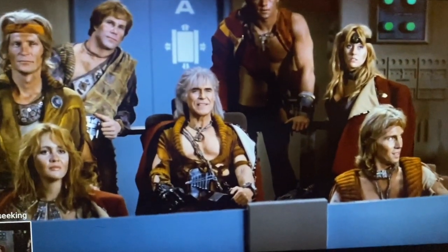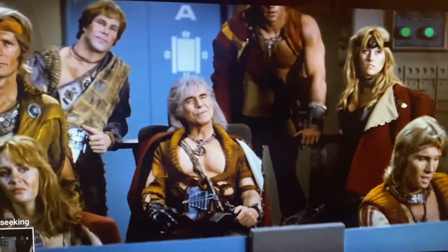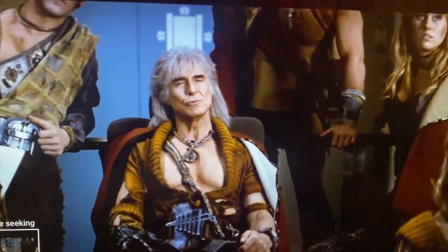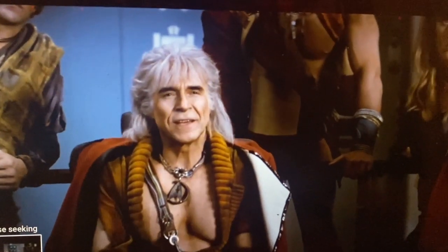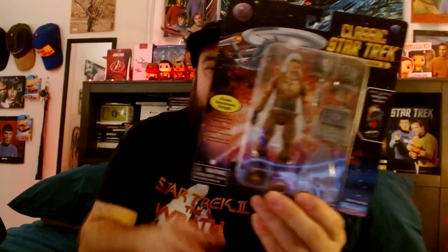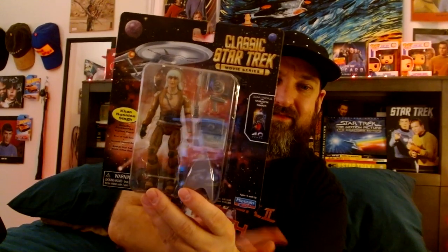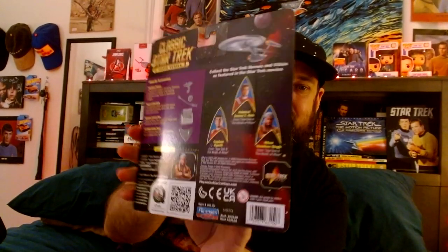And last, we have Khan! Of course — 'We are one big happy fleet. Kirk, my old friend, do you know the Klingon proverb that tells us revenge is a dish that is best served cold? It is very cold in space.' Alright, so here is Khan. I think this is my favorite one. He looks really awesome. I love how they did it — he looks exactly like him in the movies.